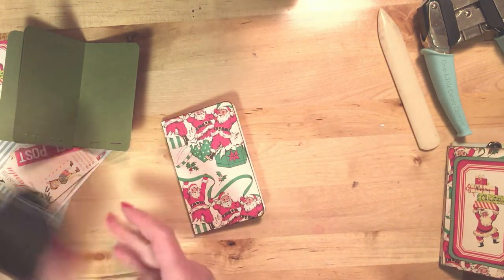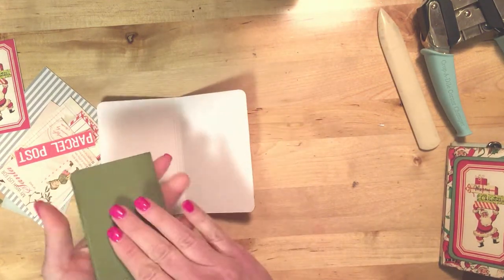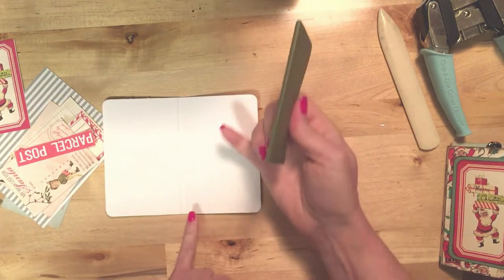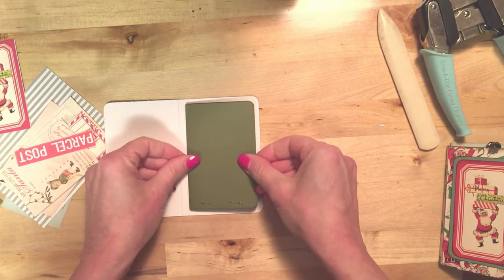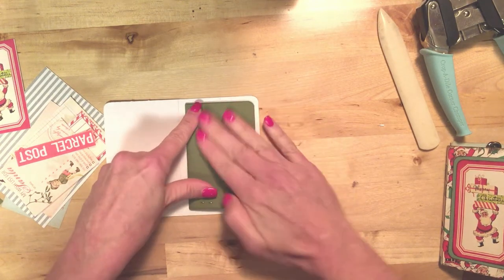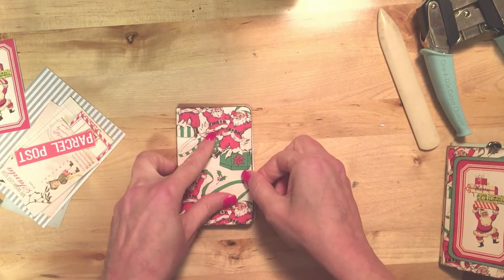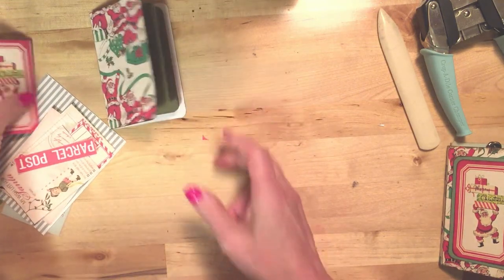Now I'm going to glue the inside pages in. I'm going to put some glue on the back cover first, then center it between the score line and the edge of the paper. I'm going to put the inside crease up to that first score line, then put some more tape runner on here, line my covers up, and press it down. And my little book is made — now I'm going to decorate the cover.